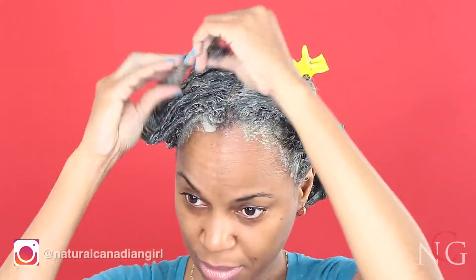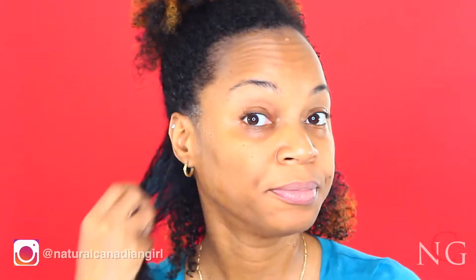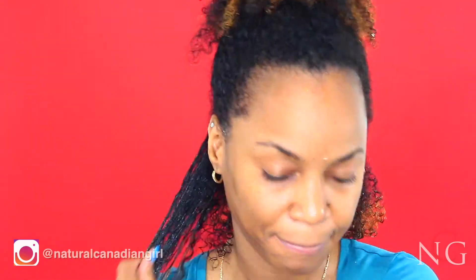Once this is done, I'll cover my hair with a deep conditioning cap for 30 minutes, then I'll do a co-wash and deep conditioning. This is what my hair looks like after — I'm going to be doing a wash and go, so I'm applying a generous amount of gel to my hair and then enhancing my curls with my Denman brush.